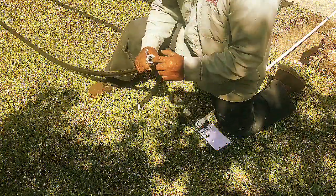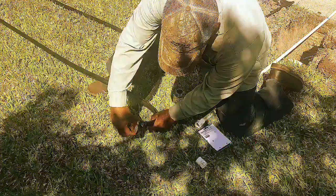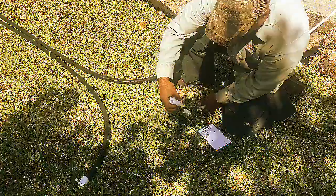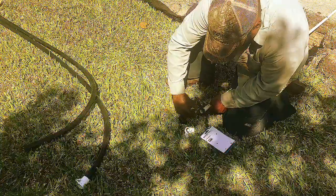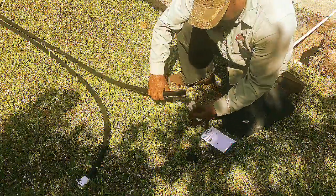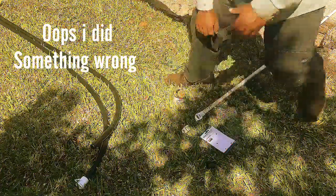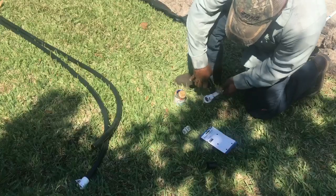I'm going to hook this three-quarter slip swivel onto this end, and then this side gets hooked up to the water hose. This pipe is actually a half-inch, so I have a half-inch to three-quarter slip adapter. I did this wrong, so I'm going to cut this off and give it enough space.